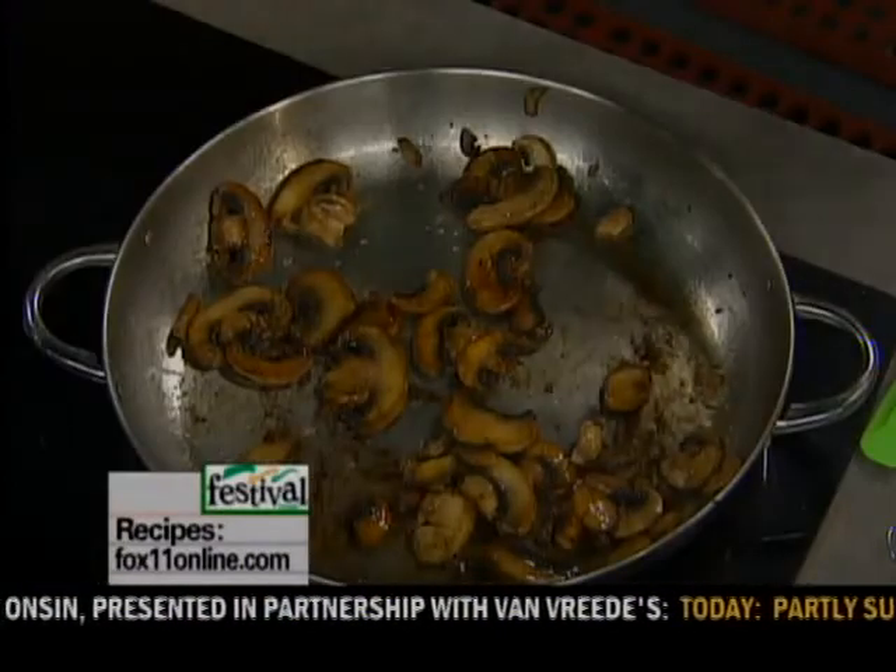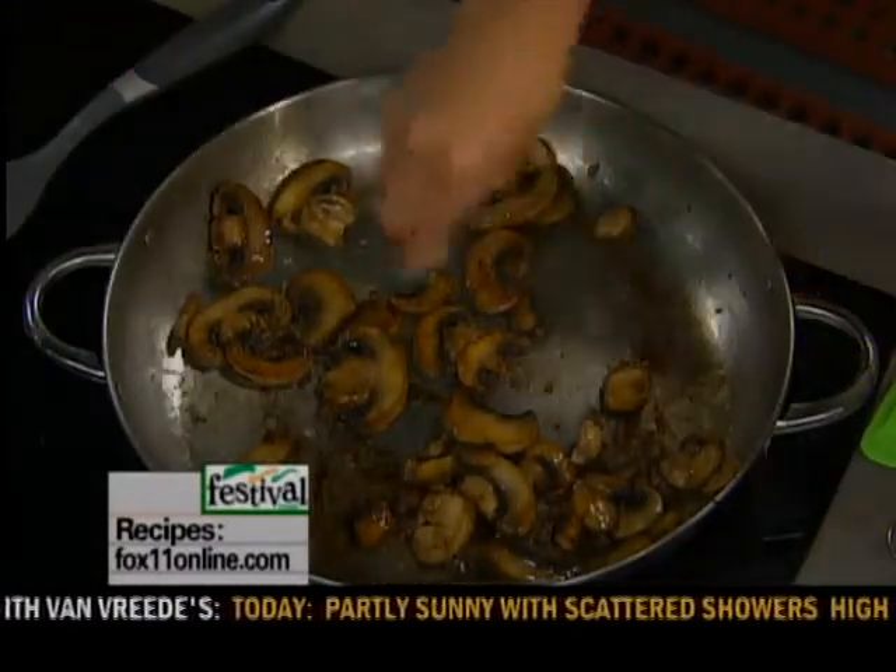Good morning everybody. I'm sautéing up some button mushrooms, some sliced mushrooms, about 8 ounces in some butter. I'm going to season them with some salt and pepper.